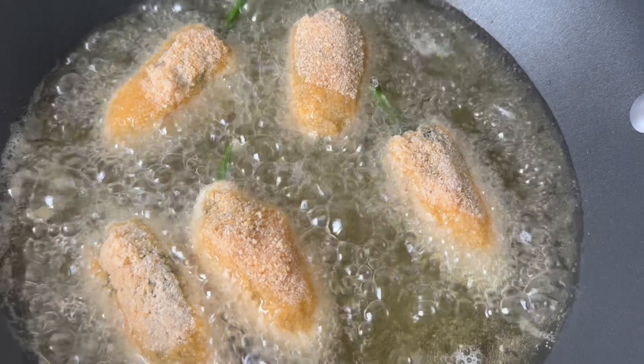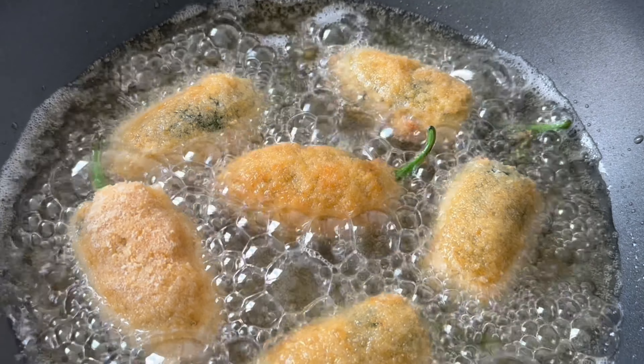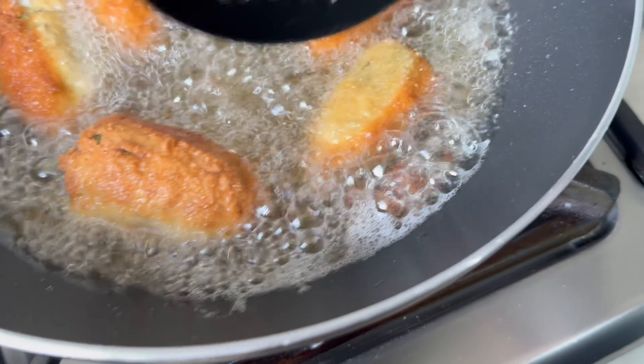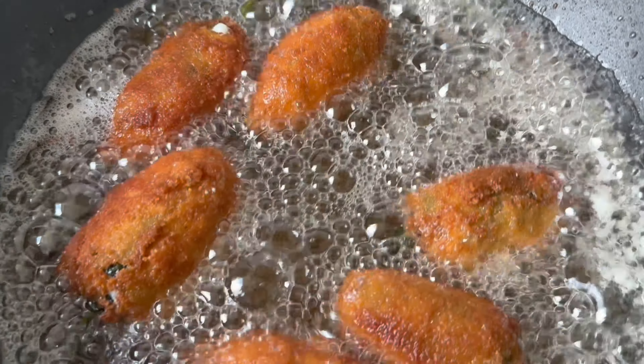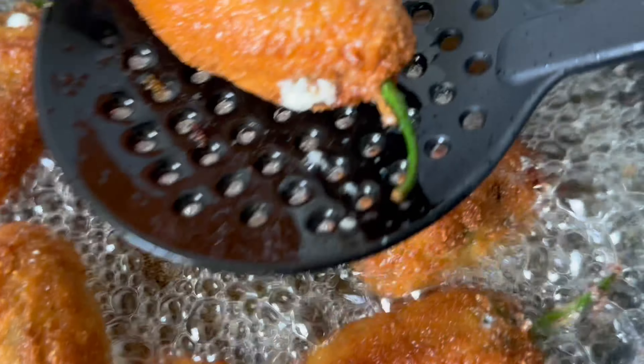Once they're golden, they're ready. We're just turning the sides now and they're getting nice and golden. Look at our delicious jalapeño peppers! Now they're ready — we can take them out of the oil and serve these up.